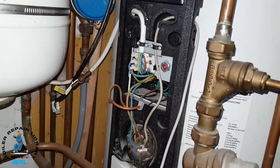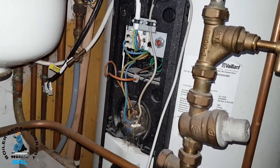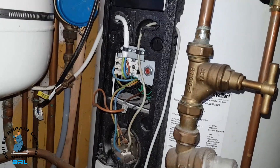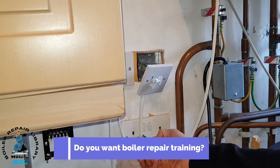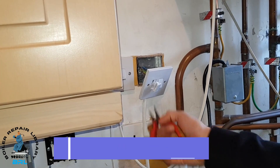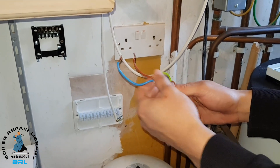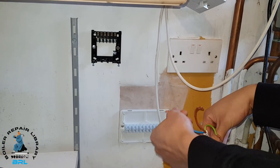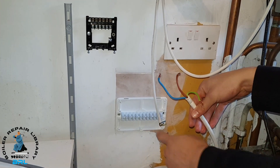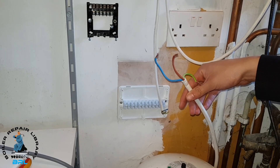As you can tell it's getting very technical now and you need a high level of expertise. We've turned the power off so there's no power coming in, and we're just going to disconnect the cable from the spur switch. We've disconnected it from the spur switch and now the brown and blue are going to connect to our wiring center — this is going to be the live for the zone valve.